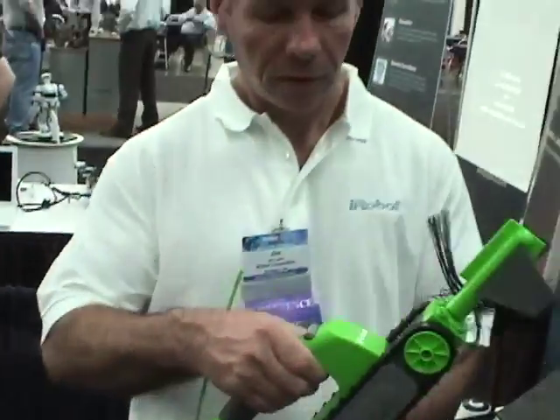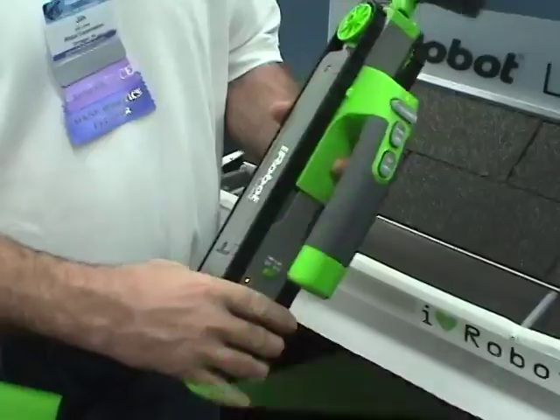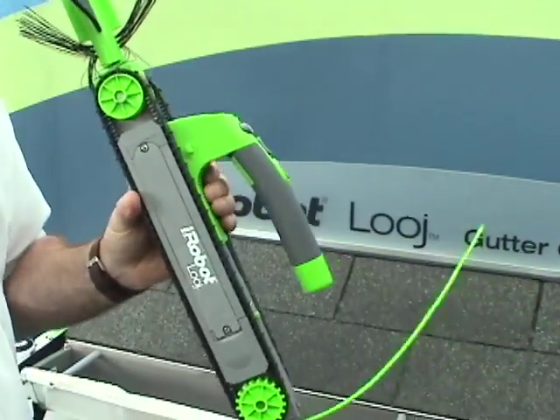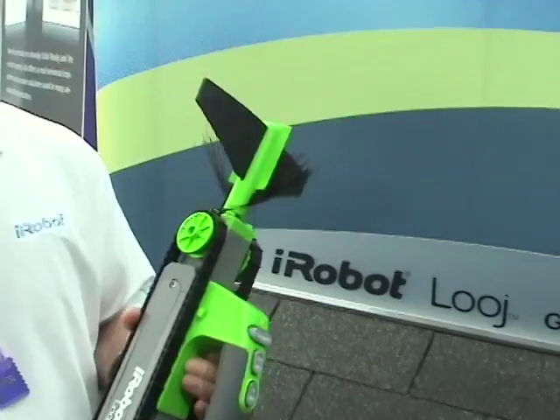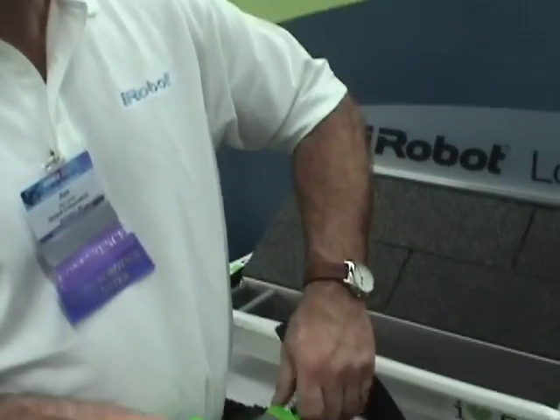Climb down the ladder. The robot itself is waterproof up to one foot of water, so you can hose it off or put it in a bucket of water to clean it. It runs on a 7.2 volt rechargeable NiCad battery, can clean about 200 feet of gutter on a single charge, and the RF range is good for about 60 feet.